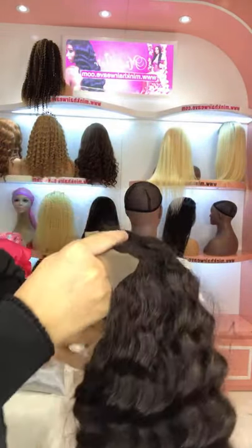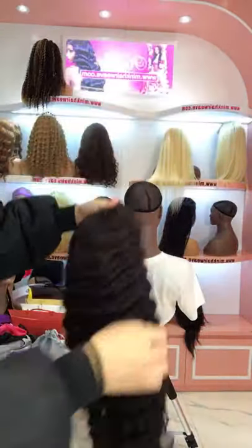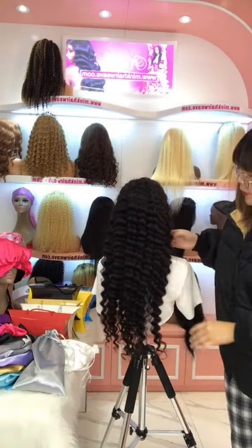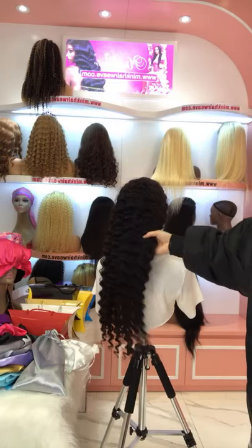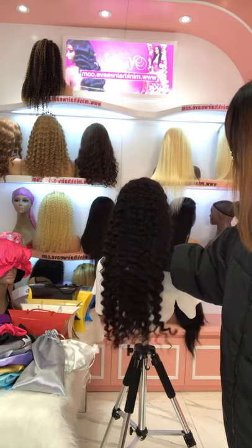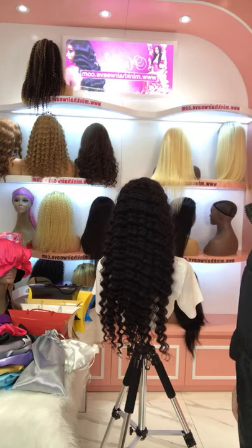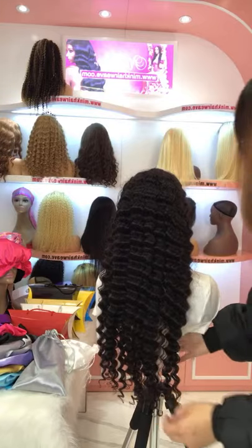It's a brown lace wig with 150% density — a very beautiful deep wave texture. Let me apply it on the model. It's very beautiful! If you are looking for a Christmas new hairstyle, you can try this one. This curl is very easy to manage.